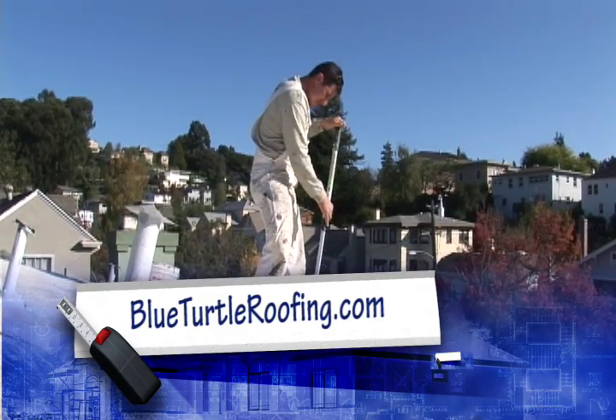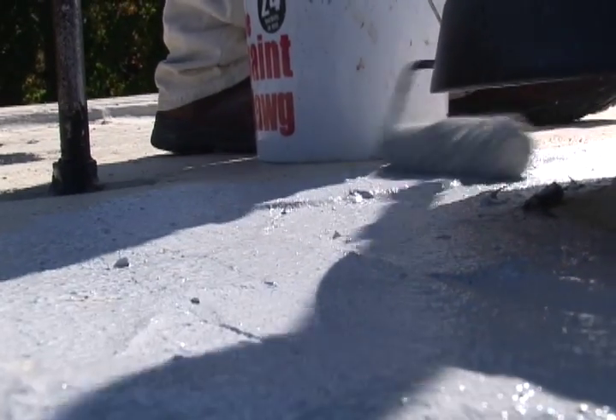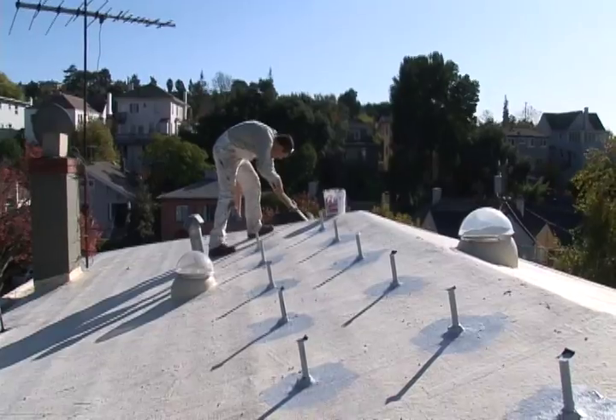We've got the roof sealed up and we've got the footings in. Over the weekend, we had Octavio from Blue Turtle Roofing come out and do a final seal of the footings and mounting fixtures for the solar system.